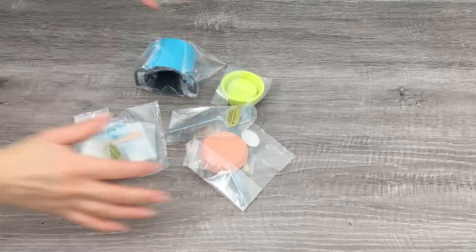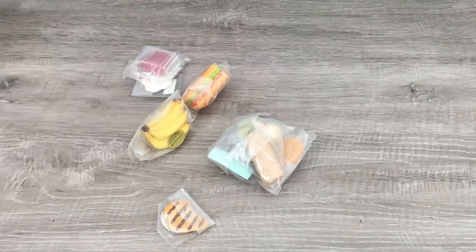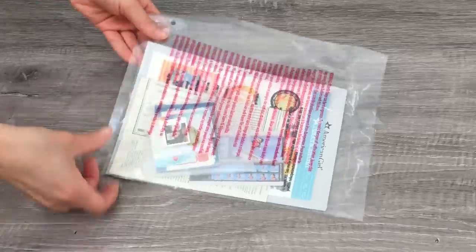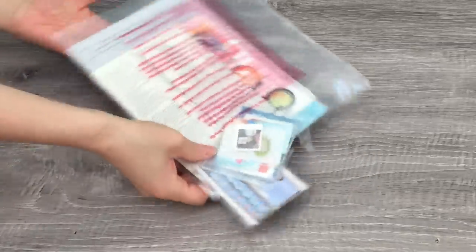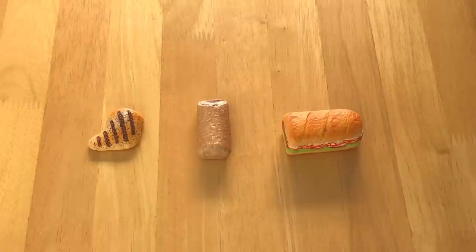There are some really adorable decor items and there are bedding items too, which can be transformed and used for the bed and also the couch as well. There's also a really great laptop and there are stickers for personalization. Now that we've opened up the smaller accessories, let's go ahead and take a look at some of the food items.